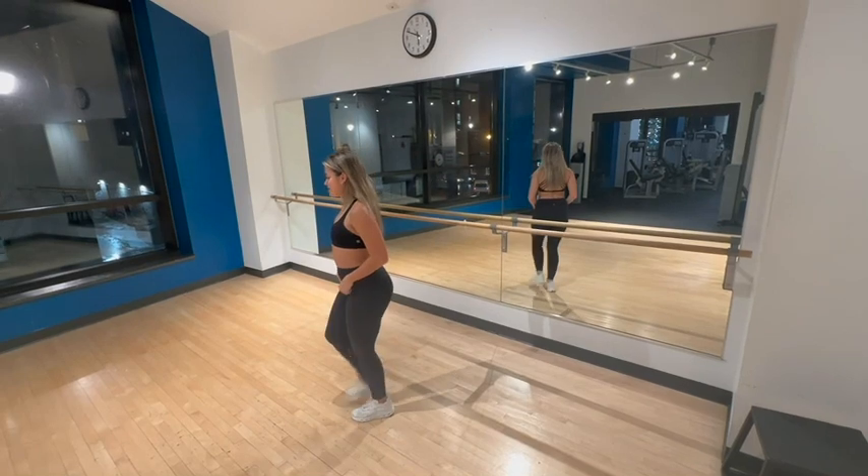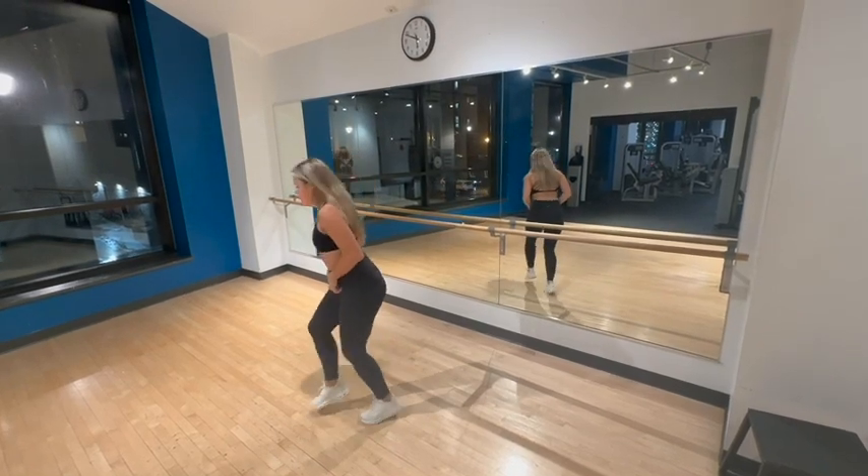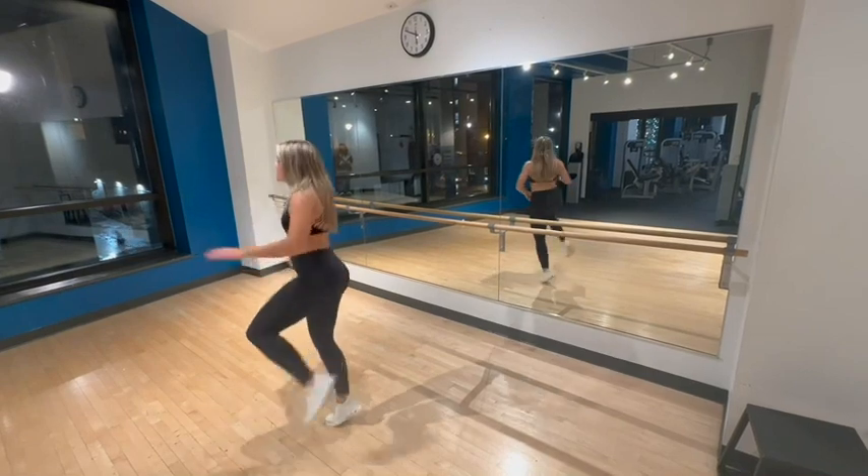And then after that, you just go step, step, step, step, step, ball, change, kick, ball, change, kick.